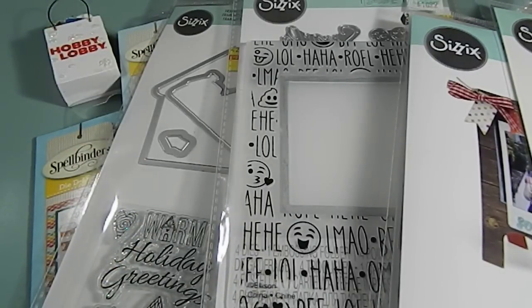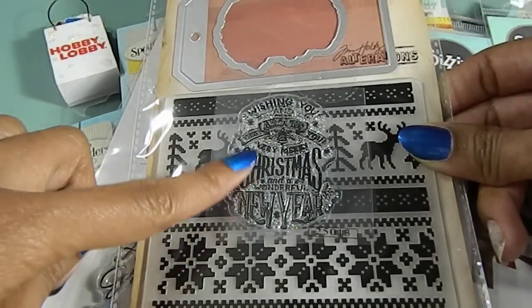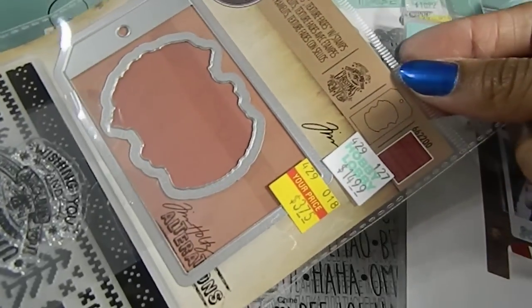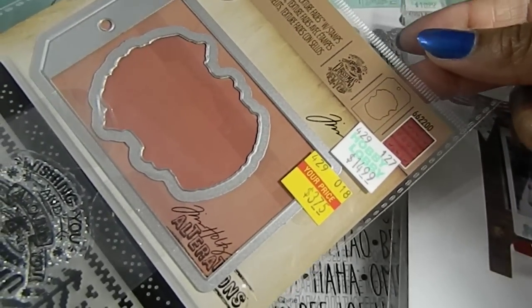And then I found this one right here, which was originally $14.99 and I got it for $3.75. It comes with the embossing folder, the stamp, as well as two dies. So it's like a tag die, and then the die to cut out the stamp image. And this is by Tim Holtz as well.